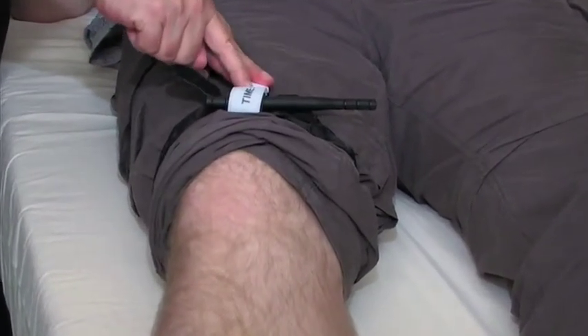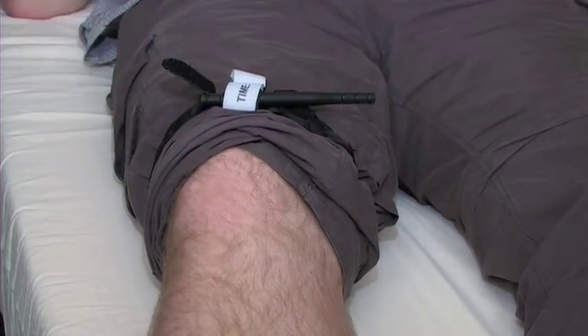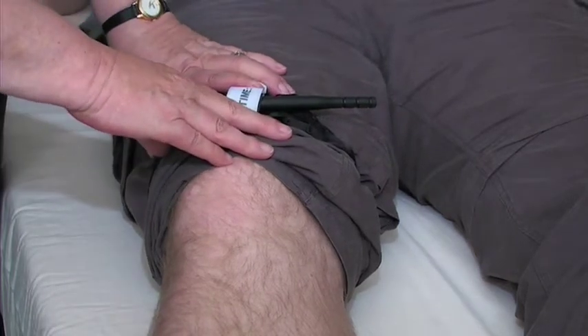There's a spot here to mark the time that you put the tourniquet on, and it's also normal to put a T on the forehead, so that it's clear to everybody that there is a tourniquet on the patient.